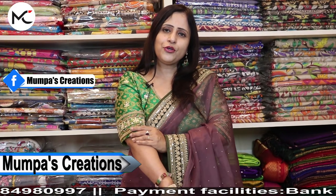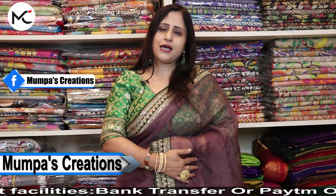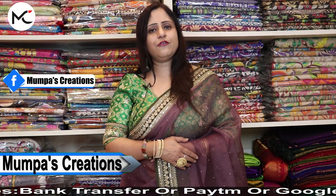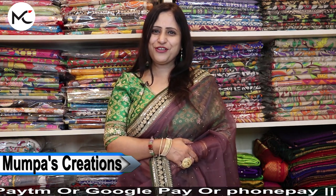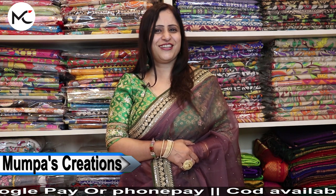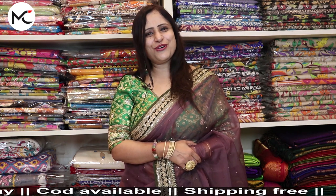And this is our Banarasi Zardosi blouse — pure Banarasi weave, purely Banarasi, ek dum pure silk Banarasi weave. Price: 5,600. Whatever size you need, please WhatsApp us. Whatever colors and sizes you want, we will make it for you on advance order. For queries: 8584-980-997. For booking: 987-426-7733. Thank you all for being with me. Please do share the video, keep the bell icon pressed, and keep loving Shimona.